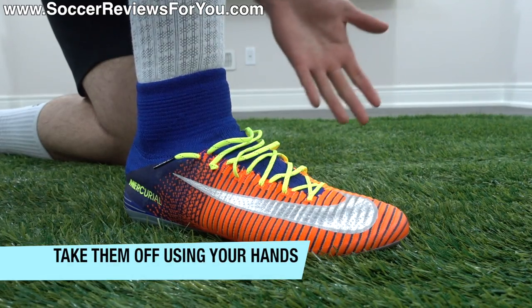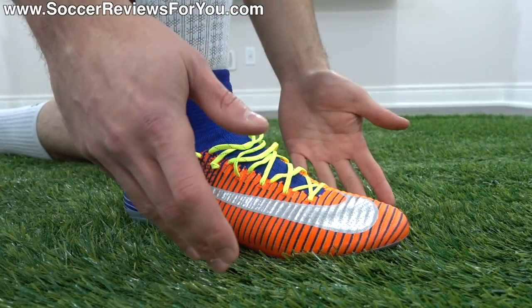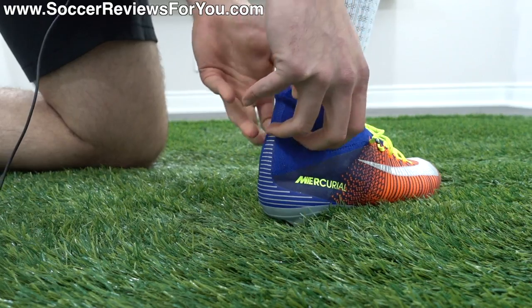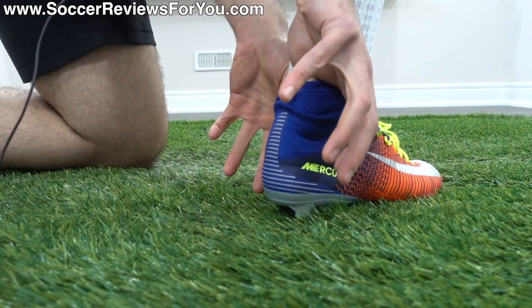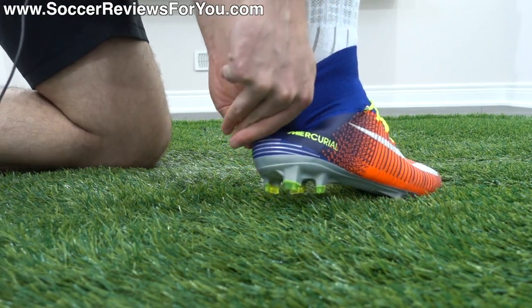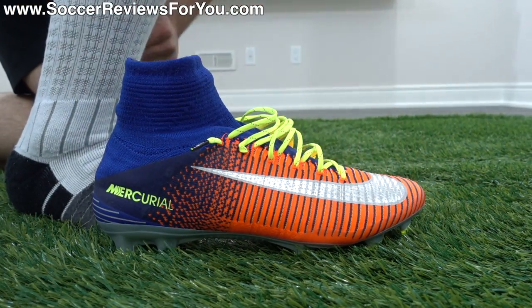Finally, taking them off is also a pretty straightforward process, but you have to use your hands — you can't just use your feet. Loosen the laces first, then grab the collar more from the back using both thumbs. Support the heel area, which allows you to use your thumbs to push down on that heel and easily slide your foot out of the shoe. That's the best and easiest way to do it.